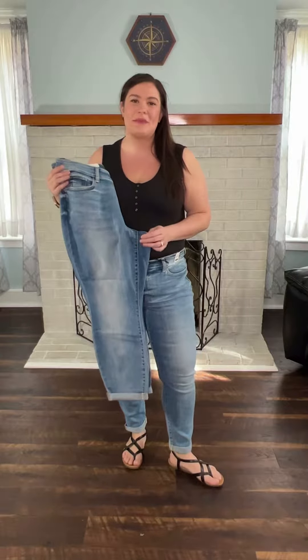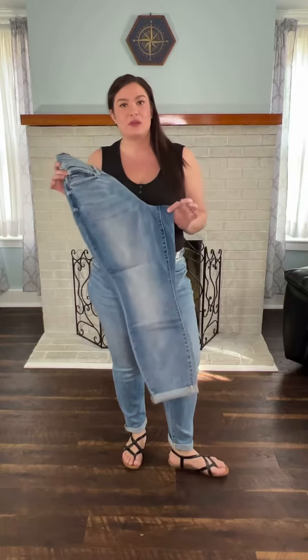Hey, it's Sarah here with Buzzy B Boutique. I have a great Judy Blue basic that everybody's going to want in their closet.